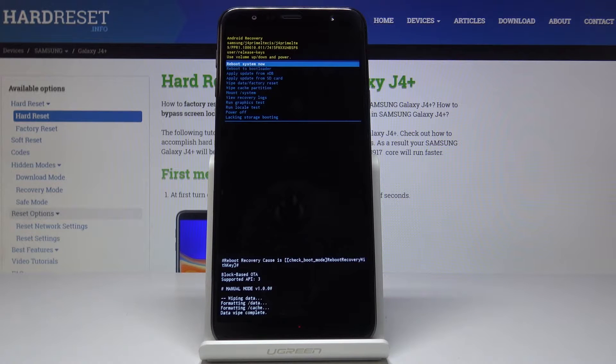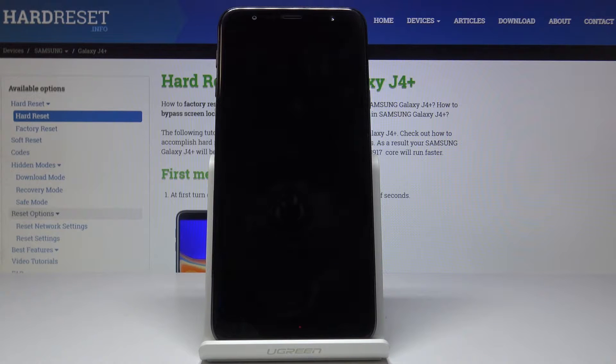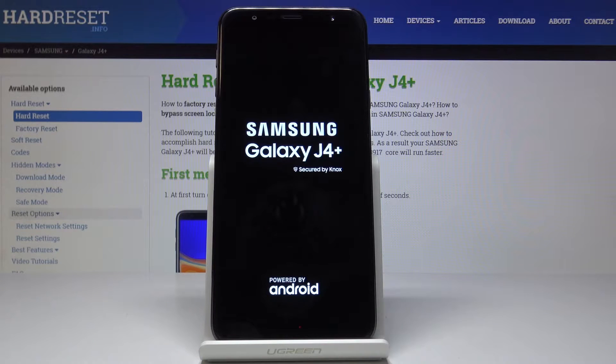Once it's done, click on reboot system now and be patient, because it may take a while until your device is fully wiped. After that, you will be able to set it up as a new one.